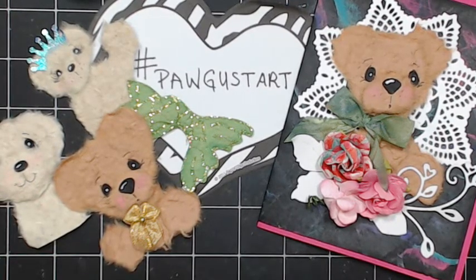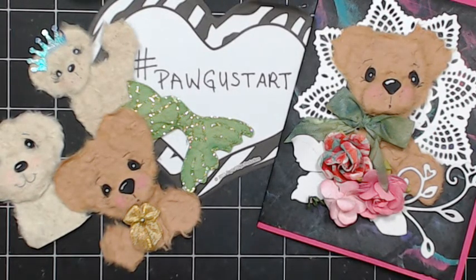This is my art for hashtag Paw August Art. I hope you liked it. If you have any questions, you can email me at ScrapsToBeauty at AOL.com. Thanks again, and happy creating. Bye!